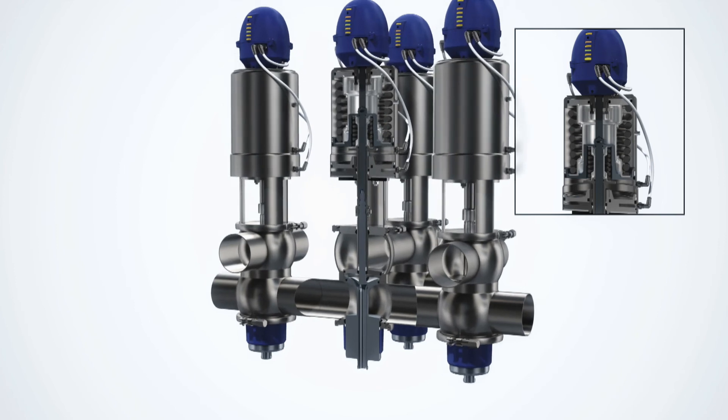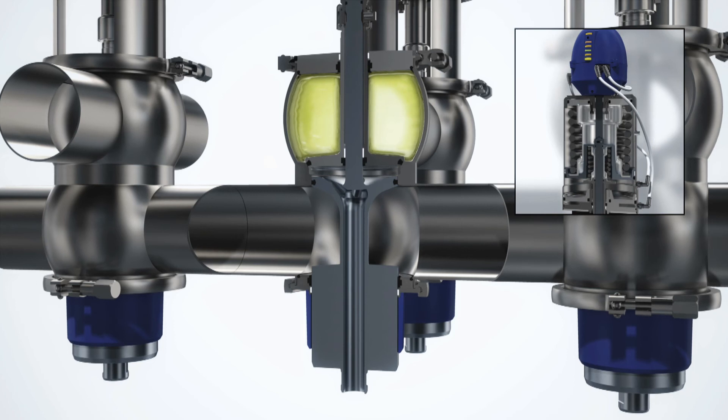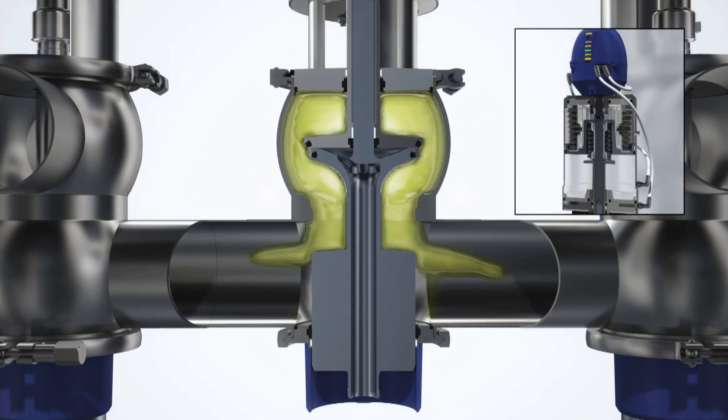With a unique mix-proof valve, you get double block and bleed functionality in one compact valve. In the event of plug seal failure, leakage will be visible at the bottom of the valve.